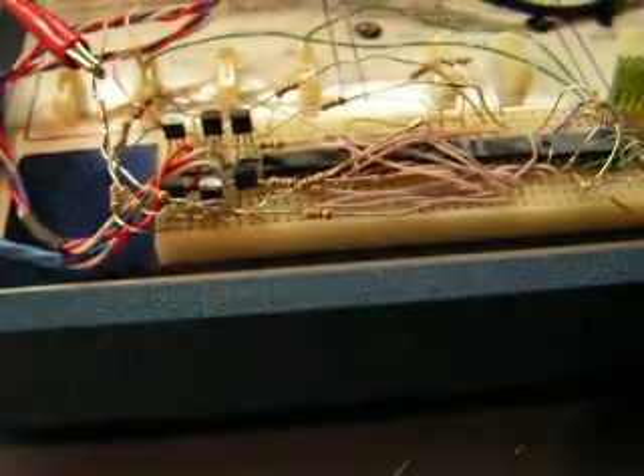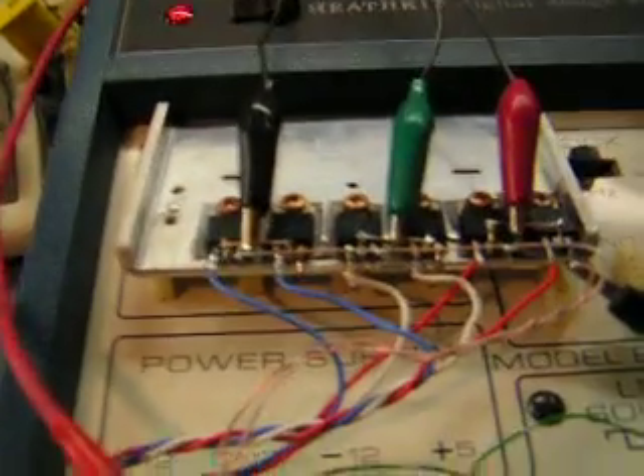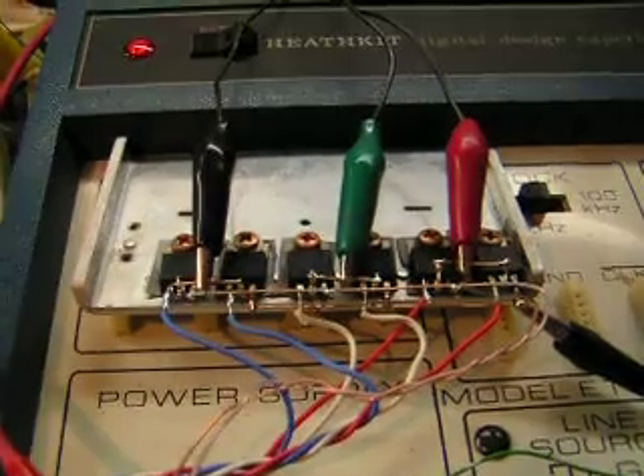LM339, a couple of bits of logic in there just to make the commutation correct for the motor. Driver transistors, and then coming over here we've got a triple bridge of P and N channel MOSFETs. Those drive the motor.